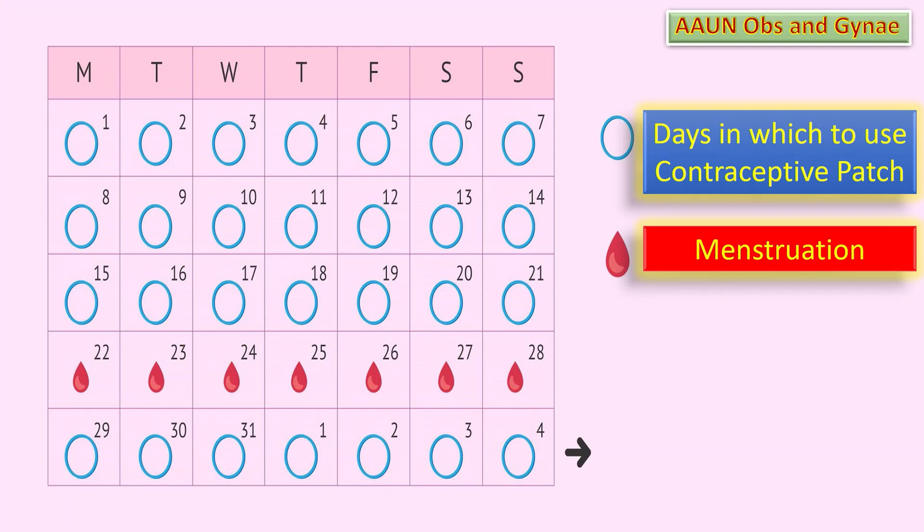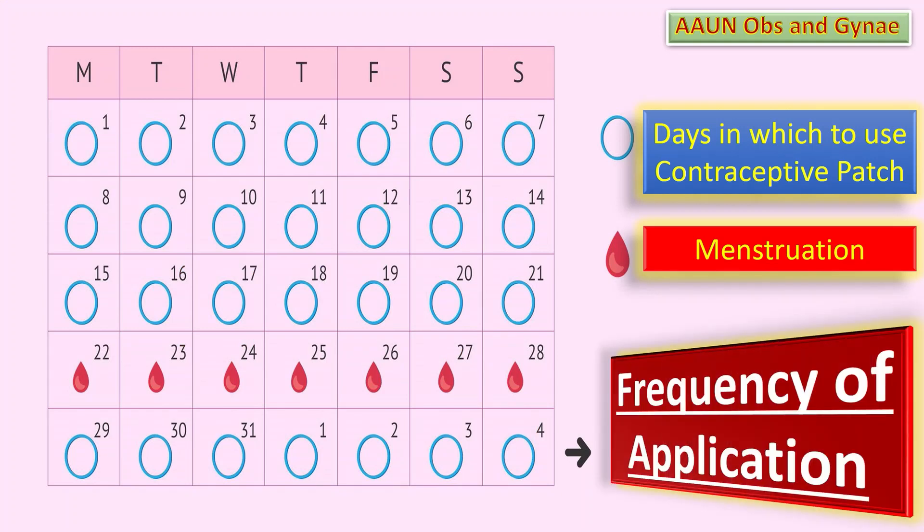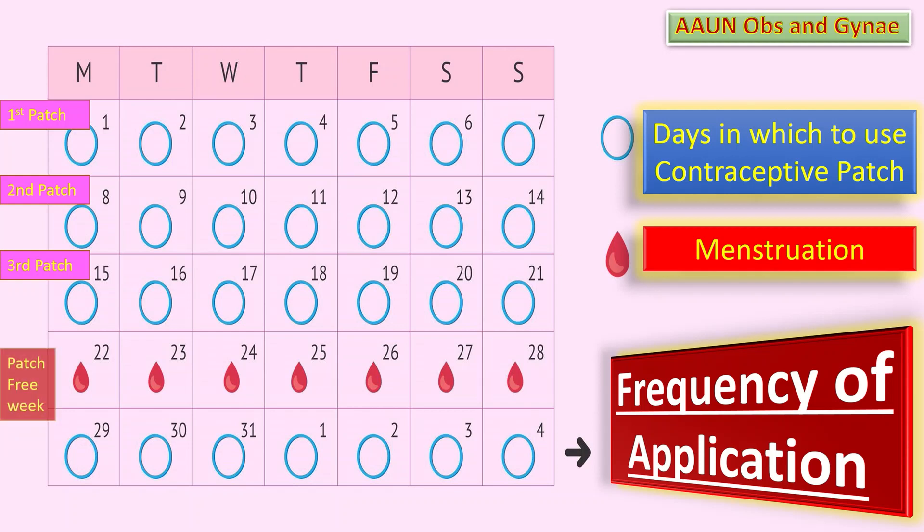Let us talk about the frequency of application. We need to give these instructions to the patient: first, apply the first patch and wear it for 7 days. On day 8, change the patch to a new one. Change it like this every week for 3 weeks, and then have a patch-free week.